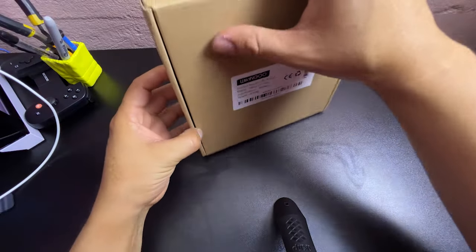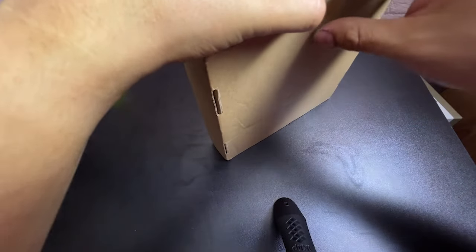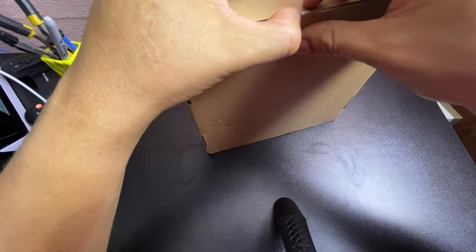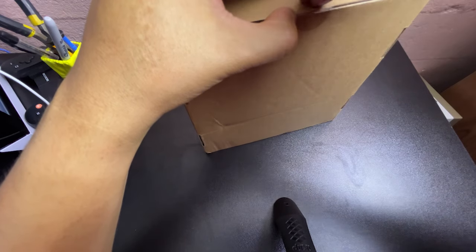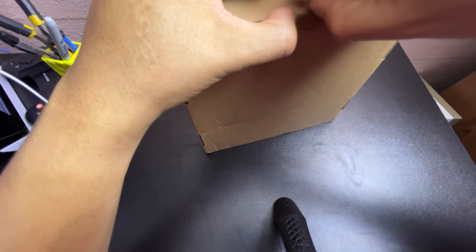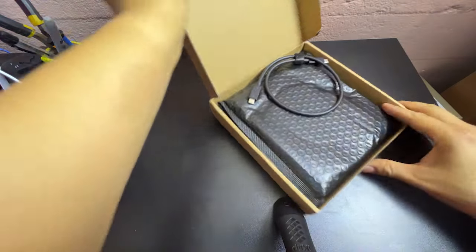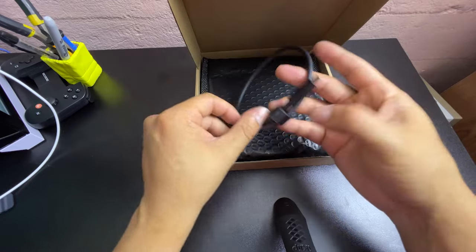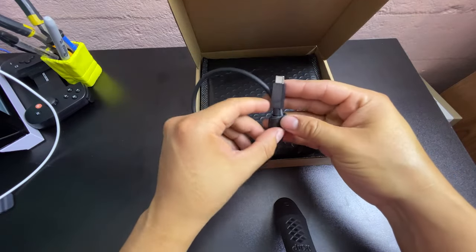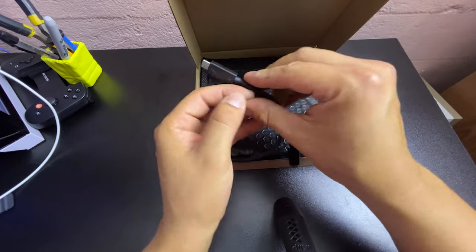All right, let's see what's inside this sucker. This is kind of my first video unboxing something that has already been unboxed, but we'll see what's up inside. There is your Type-C cable, and this one is not so long honestly.